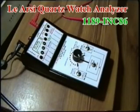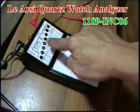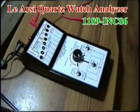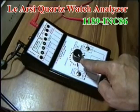This is the RC Quartz Watts Analyzer 1189 in C86, used in electronic Watts repairing. It has an LED array as a display to indicate conditions of Watts electrical functions as well as the battery. The LED array is positioned in an ascending order. This is the power switch and the variable voltage adjustment.